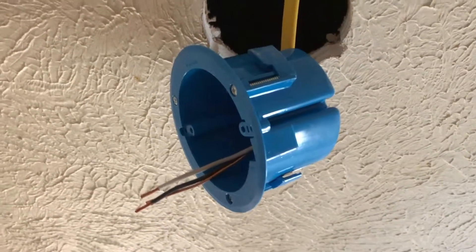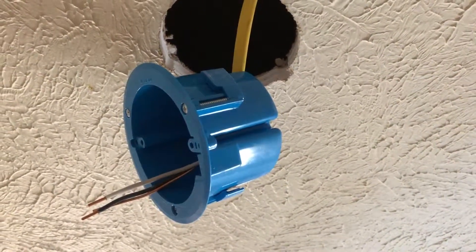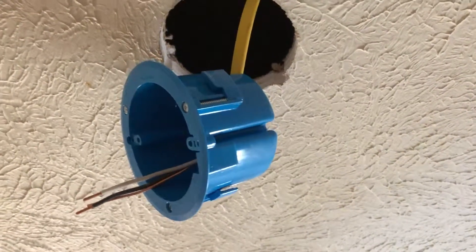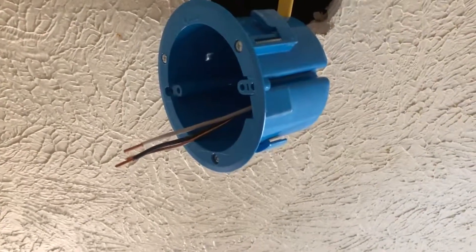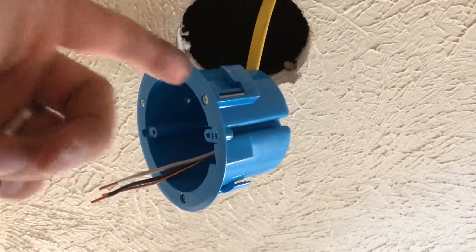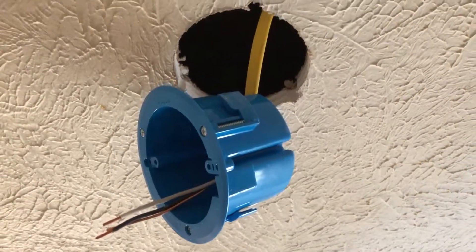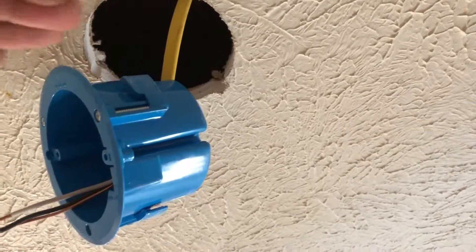Just a quick video — somebody asked me what the difference was between old and new construction junction boxes. I prefer to use old work, which means remodel or old construction, so you're modifying an existing structure. This is an old construction, or old work, junction box, and essentially what that means is you're going to be putting in a new hole where you don't have access to the beams.